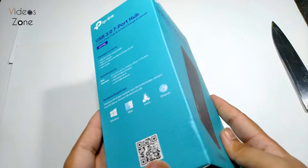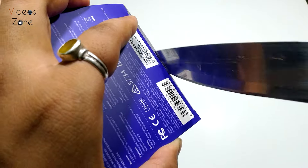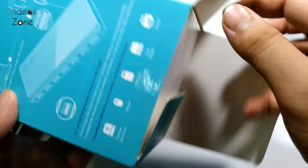So here we have the TP-Link USB 3.0 7-port USB hub. Let's unbox it and see what is inside. We have good packaging here of the product, so let's see what we have.